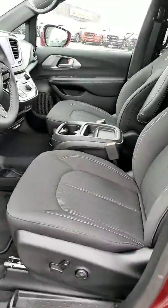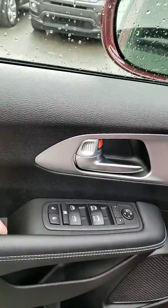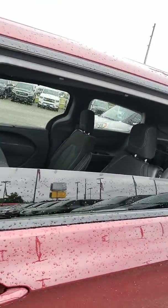As you can see on the driver's side, you've got the power lumbar. Right here on your armrest you have your mirrors, and you can operate everything in the front and the back. If you mash this here, your window goes up and down in the back — that's really a nice feature.